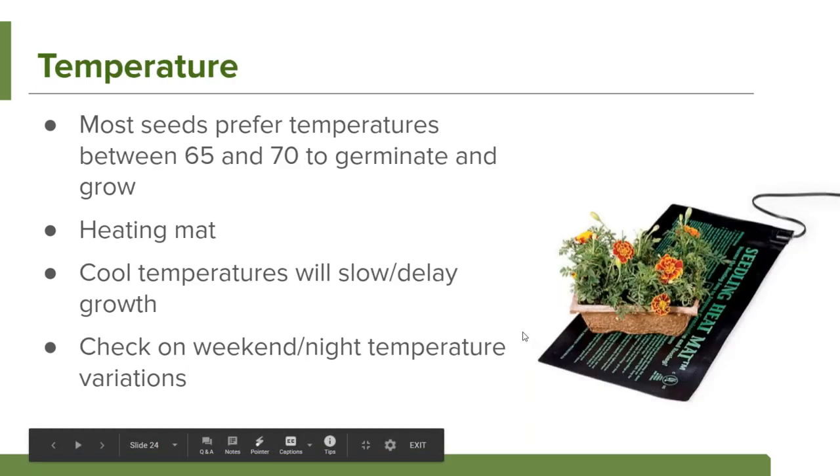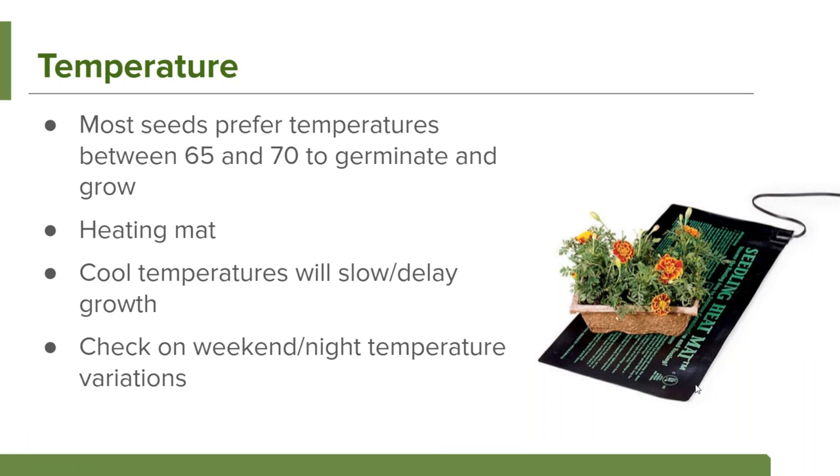Temperature is also something to pay attention to. Most seeds prefer temperatures between 65 and 70 degrees. It can really slow down their process if it's cooler in your classroom — especially if the heat is turned down at night or on weekends. This caused bean seed germination problems at our school last year. You can buy special heating mats designed specifically for growing plants, which are safe with water, soil, and plant roots — helpful if you're having struggles with temperature.